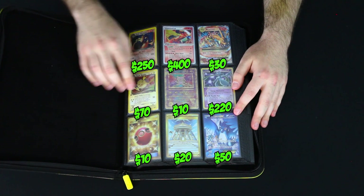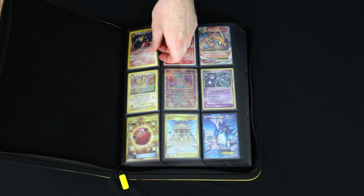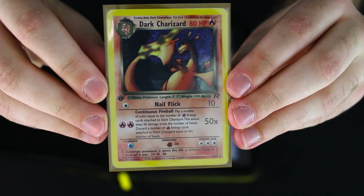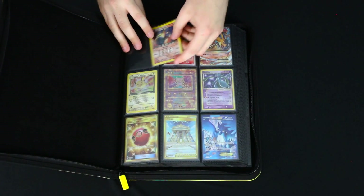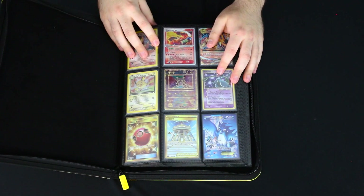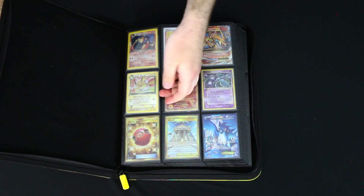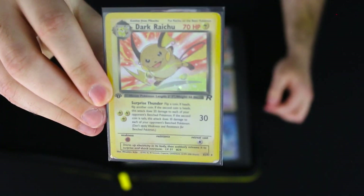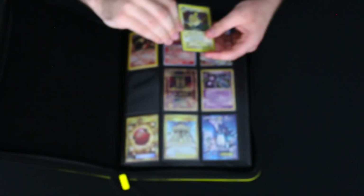Pretty much nothing on here is recent with the exception of this Korean card down here. First up we've got the Dark Charizard holo — one of my favorite cards in my collection. This is a holographic first edition card from Team Rocket. I actually pulled that one myself from a booster box, which was really cool. Me and a friend from my childhood opened up a booster box of Team Rocket when we were young and pulled some really cool cards, including this Dark Raichu here. My friend recently reached out and handed me all these cards, so I've got a first edition Dark Raichu to go along with the Dark Charizards.